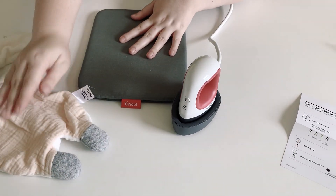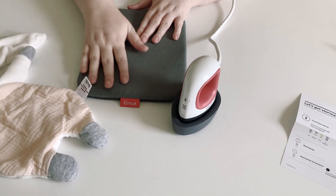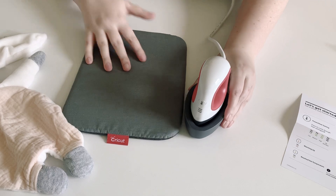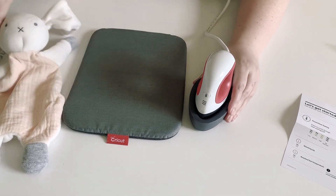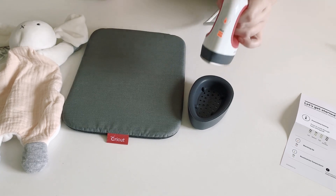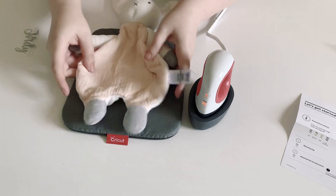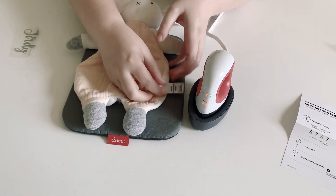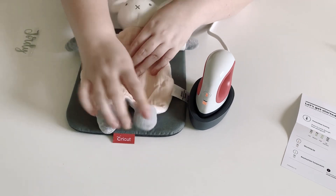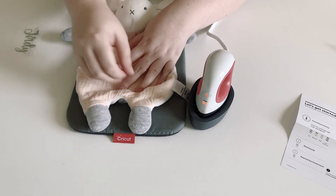I have a friend with a baby and she's asked me to put her daughter's name on this little bunny rabbit. I've already checked in advance what my settings need to be. I'm going to press it on medium because I'm working with the body of this, which is cotton — the rest is polyester but the body is cotton.